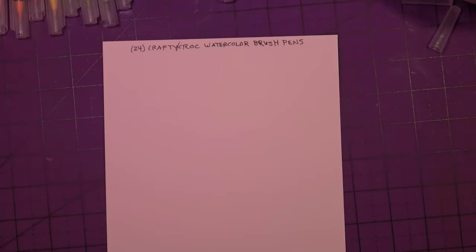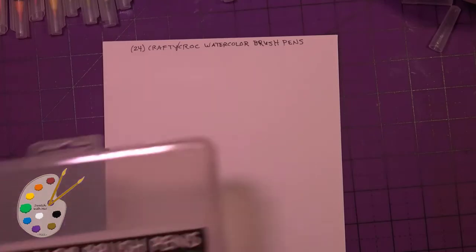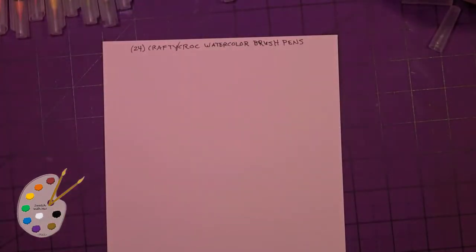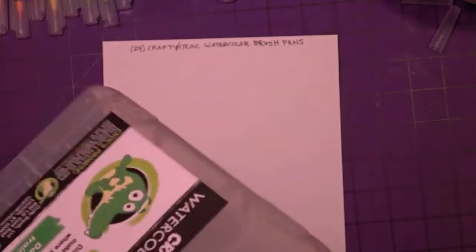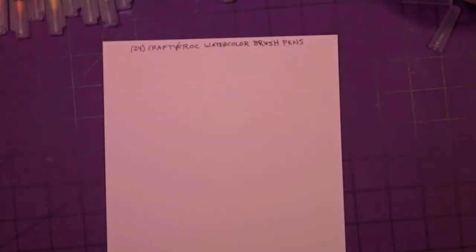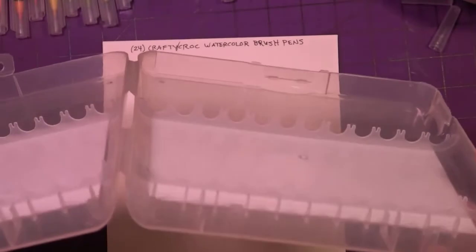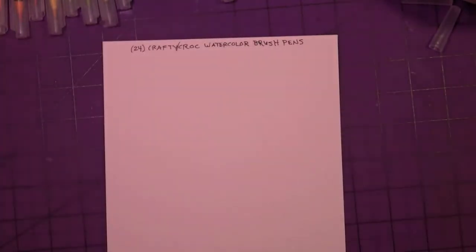Hey, how's it going? Swatching with me — Crafty Croc watercolor brush pens. There are 24 of these. This is the box they came in; it has a part at the top that closes with three latches. The pen holders are pretty snug, so I took them all out at once and put them on the mat.